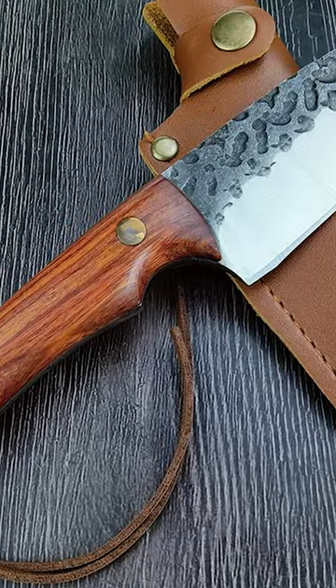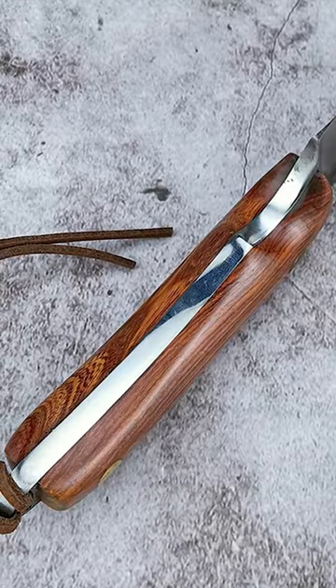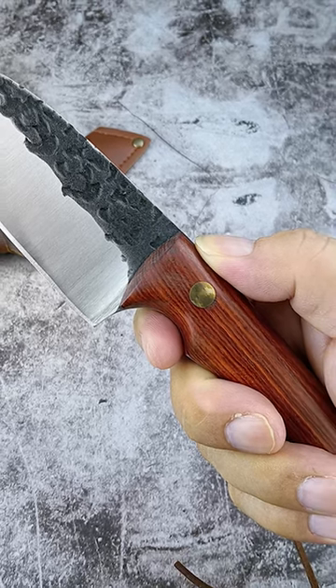When choosing your first knife for outdoor activities like camping or hiking, there are several factors to consider. Blade thickness affects durability and functionality, with thicker blades better for chopping and splitting wood, while thinner ones provide better fine control for carving and food prep.